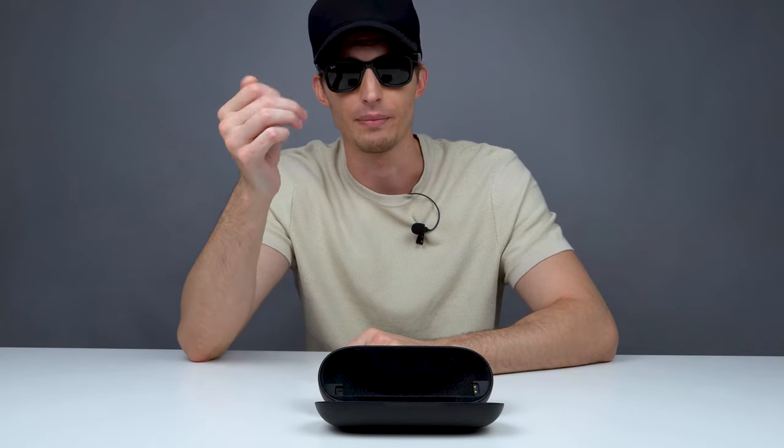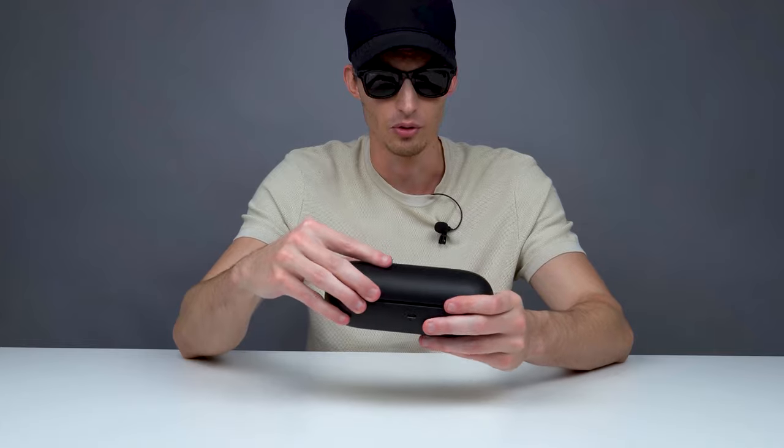If I didn't know any better, I would say these look like regular Ray-Bans. The only difference I would say is the arms are slightly thicker than your traditional Ray-Ban sunglasses, but all in all there's no way that anybody would know you're wearing camera sunglasses when you go out. That is really cool, depending on if you want to be discreet about it or if you feel like people around you should know.